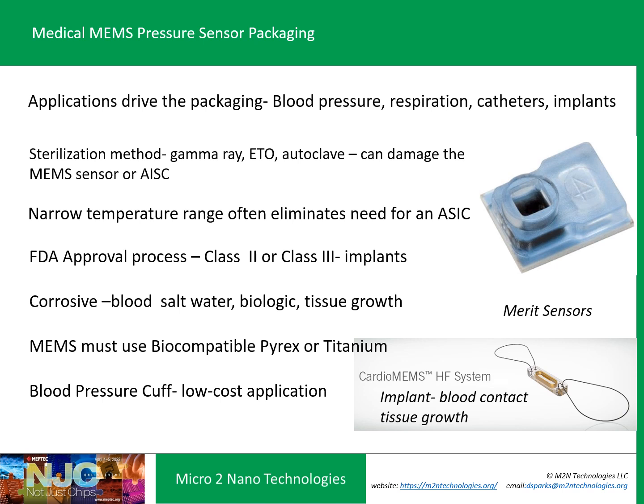Medical applications: once the plastic inexpensive package process was developed for pressure sensors, it began almost immediately to be used for blood pressure cuffs. Motorola, now NXP, was the leader in this, making millions of devices worldwide. We've now gone to the point of implanting MEMS pressure sensors and temperature sensors into the human body, which comes with significant issues. Blood is very corrosive — salt water and white blood cells — with tissue growth concerns, so it must be biocompatible. Typically you're looking at Pyrex or titanium sensor materials for implants. It requires Class 3 FDA approval, which takes millions of dollars and many years.